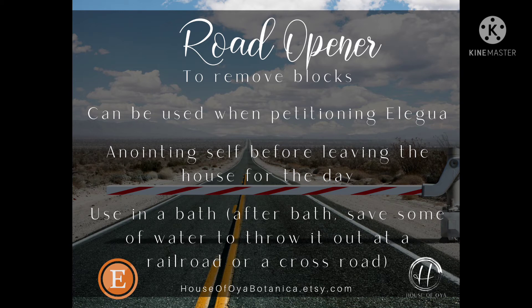My preference is to separate the two. You can anoint yourself before leaving your house for the day — the purpose is to open up and clear any blocks that are in the way. If you are going out for the day, you want to make sure your path is clear.